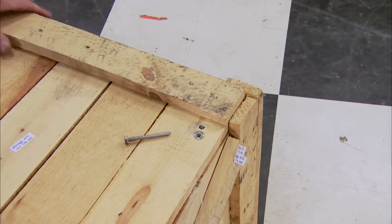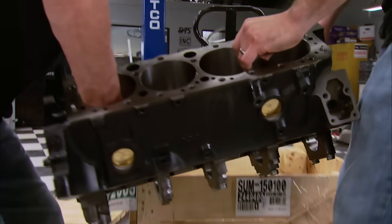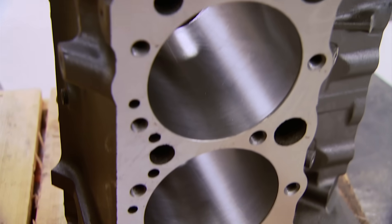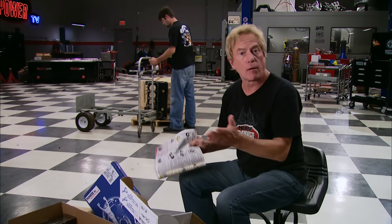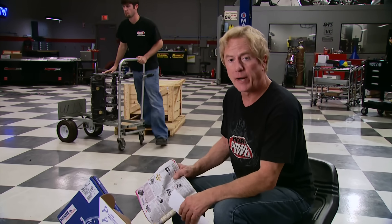Today we're going to put together our Performance Street Small Block V8 from scratch, all with parts purchased right out of the Summit Racing catalog. And we're sure it's going to be cheaper than a crate engine. It all starts with the foundation, and Summit Racing now offers a 383 block that's machined to accept a 375 stroker crank.